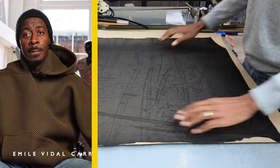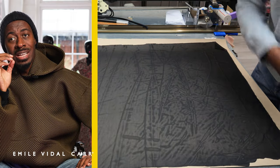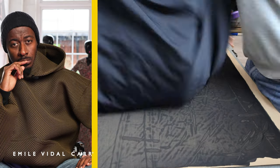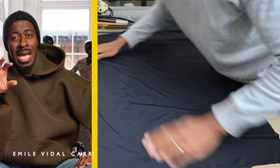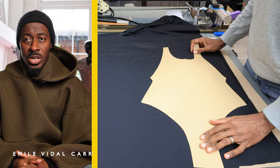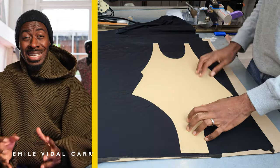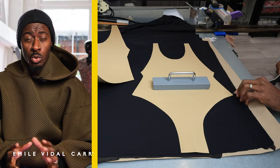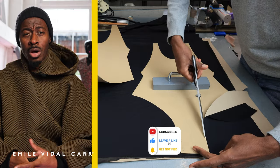I'll start off by laying down my net underneath my lycra so I can cut both layers at the same time. Alternatively, you can cut your lining separately if you choose. There are a couple of ways to make these swimsuits: you can either have a bagged-out finish, which has almost no visible stitching showing, or you've got what's called an overlock and fold-over finish.